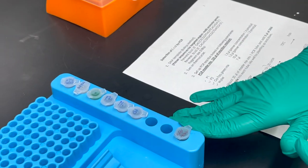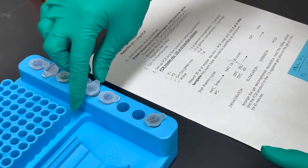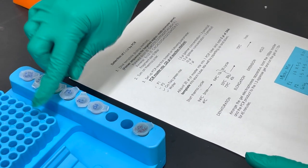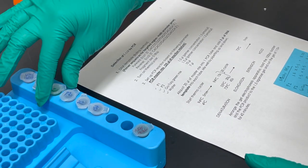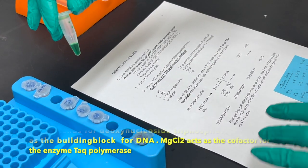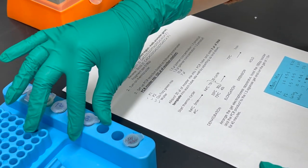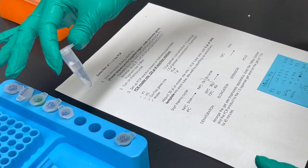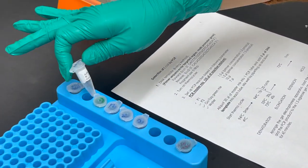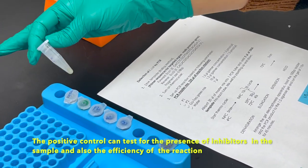These are all the reagents we need for PCR. We have the primers P1 and P2, which are the forward and the reverse primers for detecting E. coli DNA. We have the GOTAC green mixture, which contains all the dNTPs, MgCl2, and other required reagents. We also have water, a positive control, and the E. coli DNA.